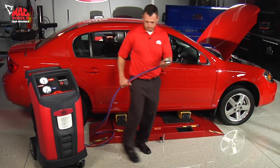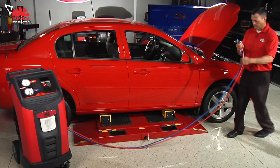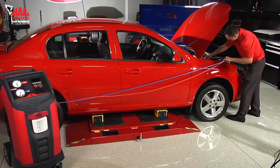Both machines have extra-long 12-foot hoses to allow more versatility when a vehicle is on the lift. Get as close as you can and you'll still be able to hook the AC system up.